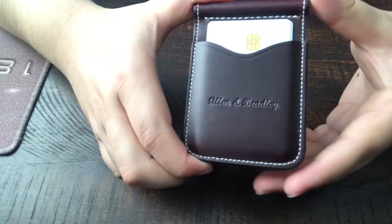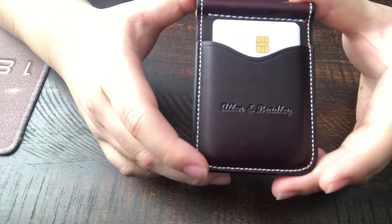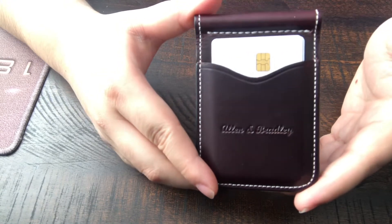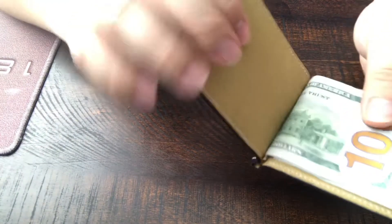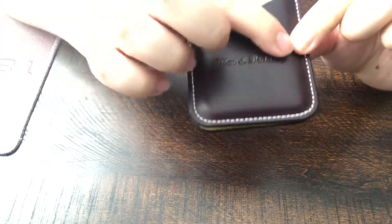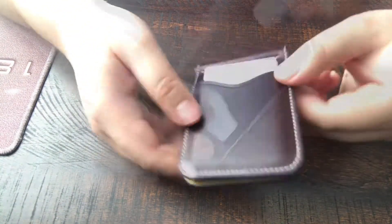Starting off with what I really enjoy about the wallet — it's amazing build quality, the design's awesome. Right off the gate when I took it out of the packaging it felt premium, 100%. Everything about it I enjoyed: the edges, the stitching, the look, the design, the feel, even the stamp. In any shade of light, dark, light, any angle, this wallet looks amazing.